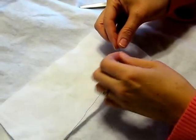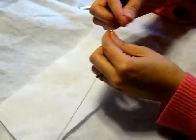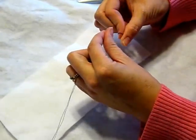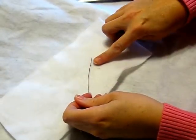Bring the end of your thread together. And on the end opposite your needle, you're going to tie a sewer's knot — wrap your thread around your finger, twist that thread up, and pull. And you have a knot on the end of the thread.